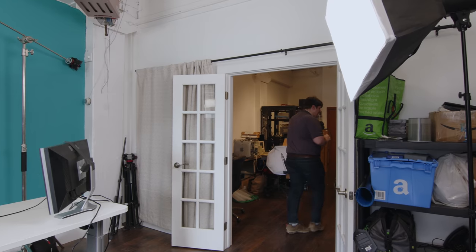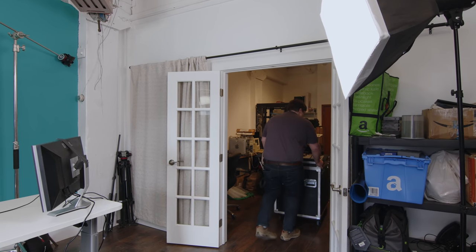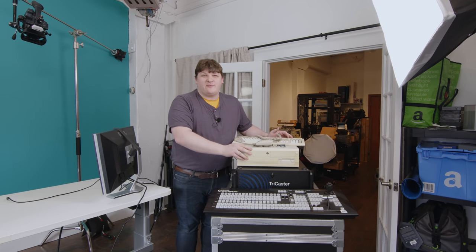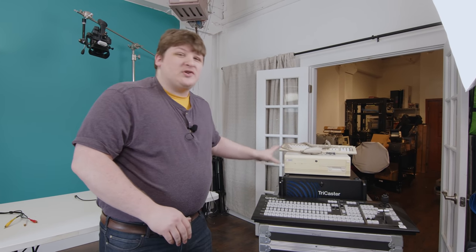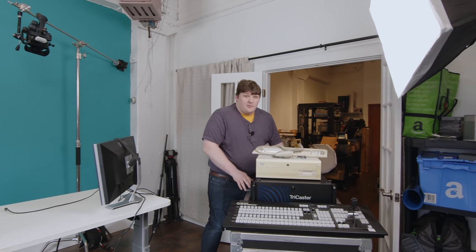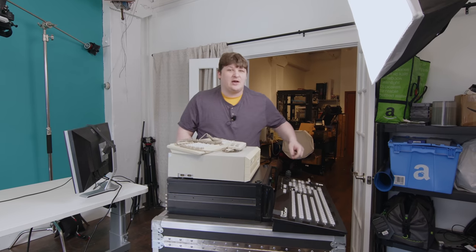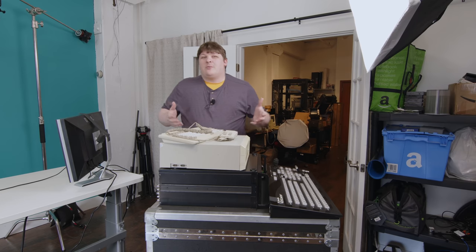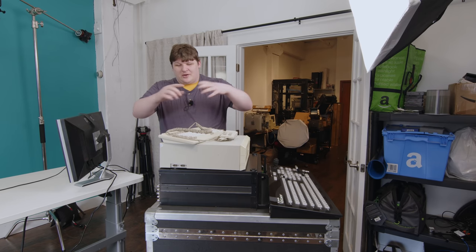Someone recently said they had a bunch of video stuff I might be interested in — some to buy, some to borrow. Among the things they had is a piece of equipment I thought was a lot smaller than it actually is. This right here is a NewTek TriCaster, and the reason I've got this Amiga 4000 sitting on top of it is because these are actually brothers — or this one's kind of its grandfather.